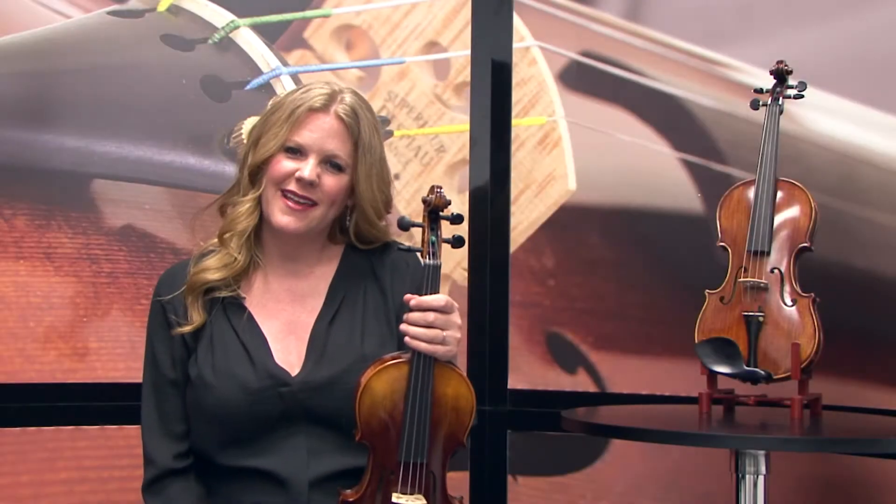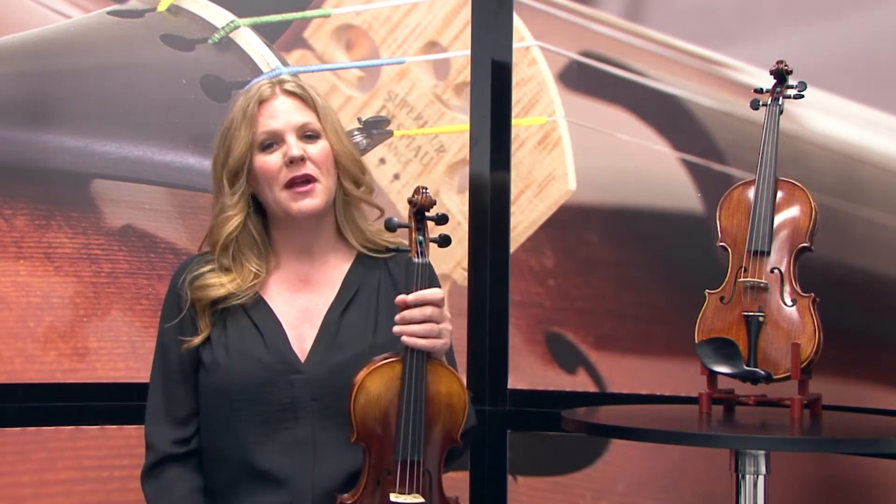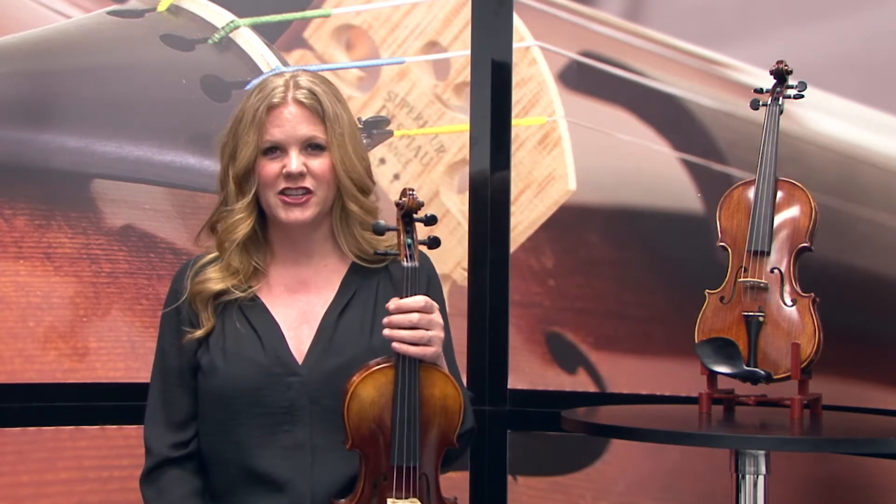Hi, I'm Alwyn Wright, and I'm a violinist from Los Angeles, and I'm here to tell you about the Cecilio CVN-600 Violin. This is a great violin for those of you looking for a step up in quality and finish.